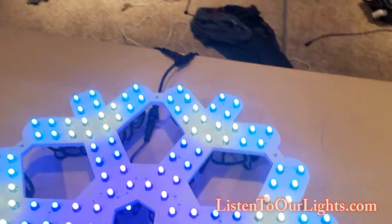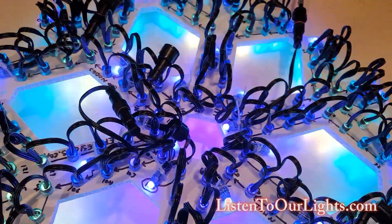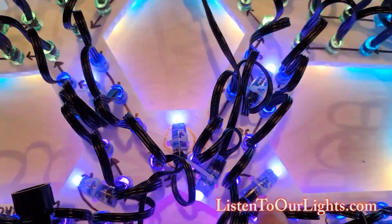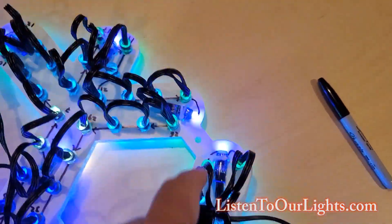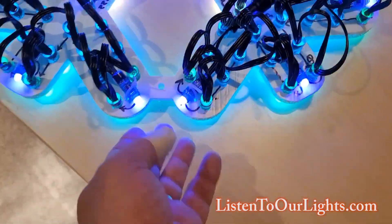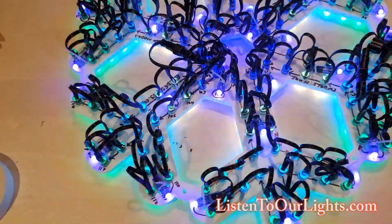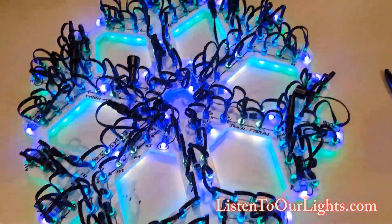Let me flip this over so we can see the wiring. I've got power and data coming in, and I have the pixels zip-tied into those little holes. On the outside ones, I'm actually thinking about flipping them over and around, because these are pretty close to the outside and at an angle you might see them. But for what I'm doing, I don't think it will matter. There are exactly 200 pixels there, which is really nice.